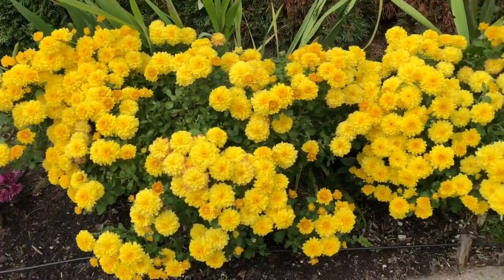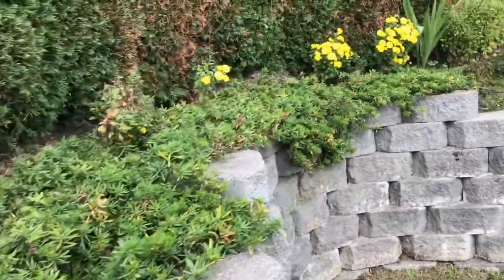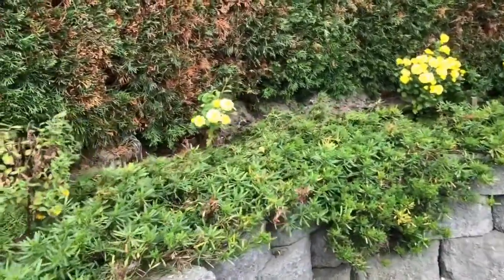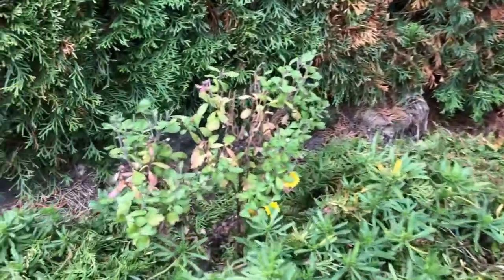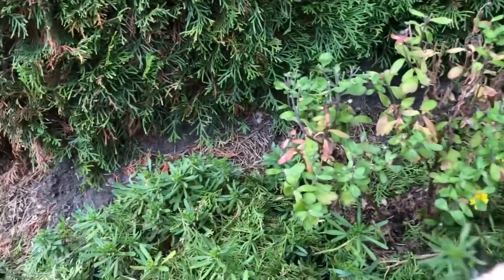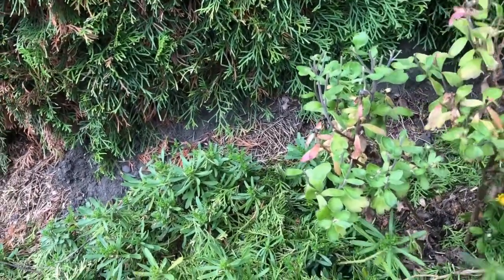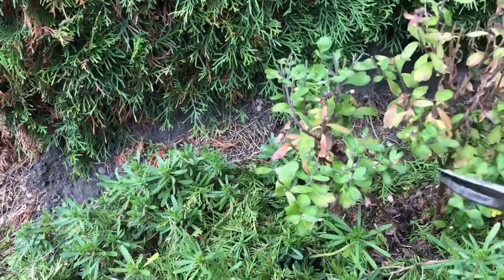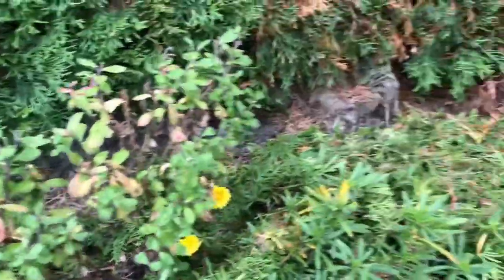They're so beautiful, I love the color. I also have some here. For this plant, I just transplanted it like a few days ago, and this one too.